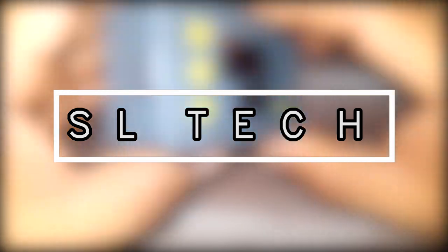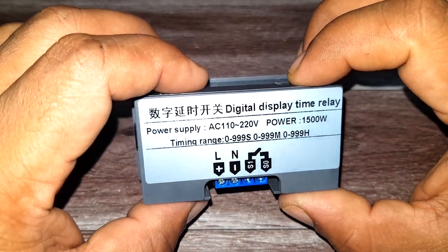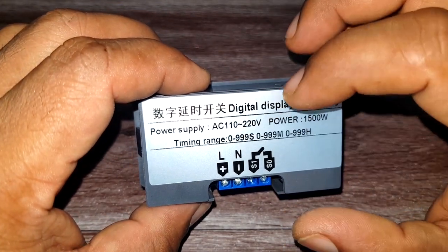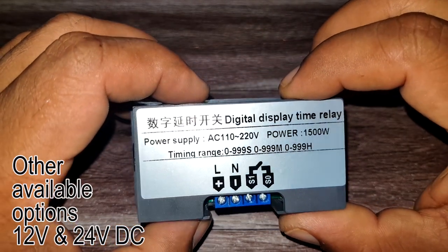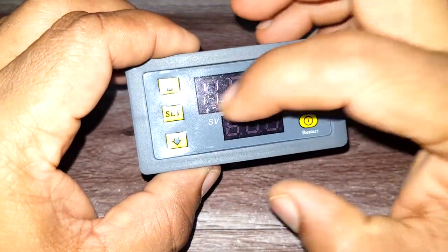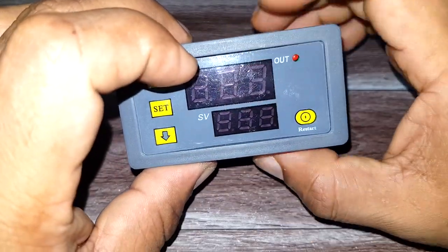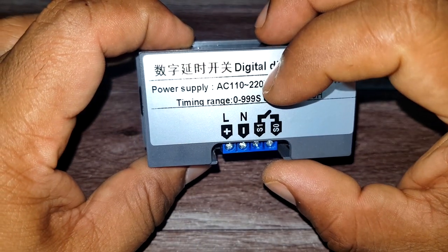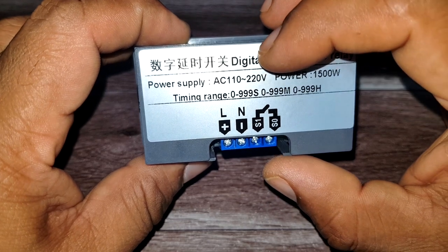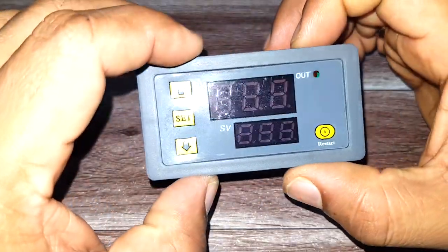Hey guys, welcome to another technical episode. Today we will have a look at this small digital display timer relay. This particular timer can work directly on line power up to 220 volts. You can set two sets of timers based on seconds, minutes, or hours, and in all three cases you can configure a maximum of zero to 999 seconds, minutes, or hours.